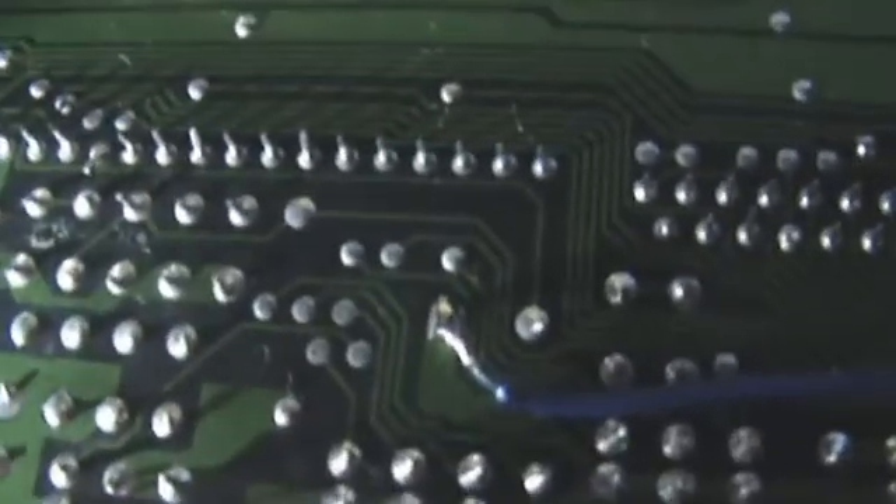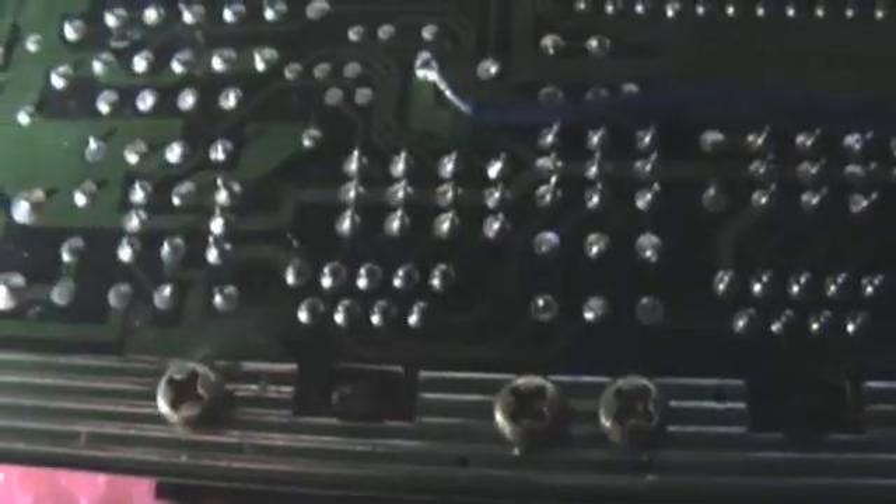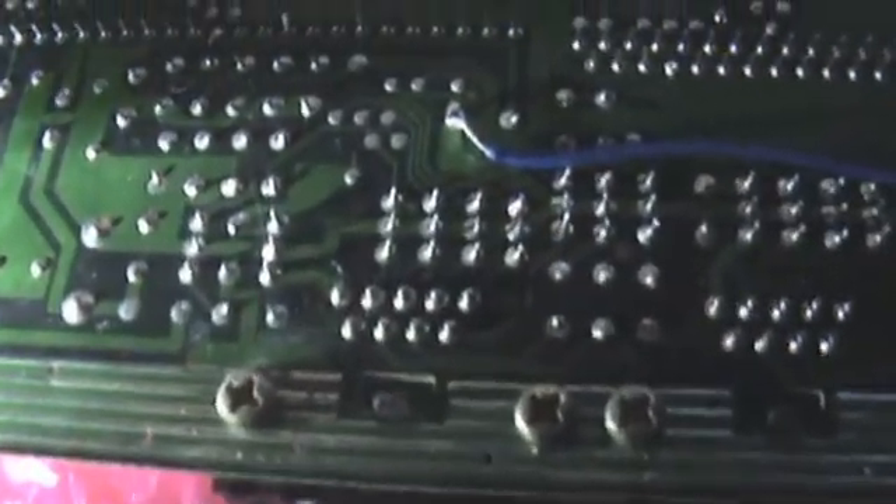I always remember how it's this one because it's the one that's got its own little trail going up to it. And then above it there are three pins as well, so hopefully you can find that pin. So like I say, there's the two controller ports right there — follow it up, and it's that pin right there, the one on its own.